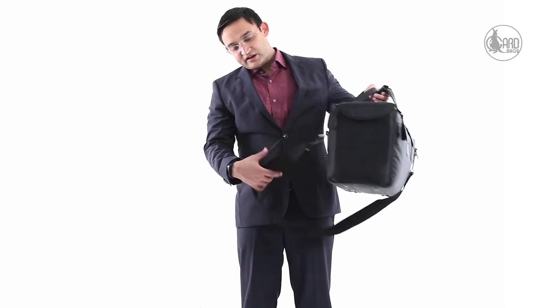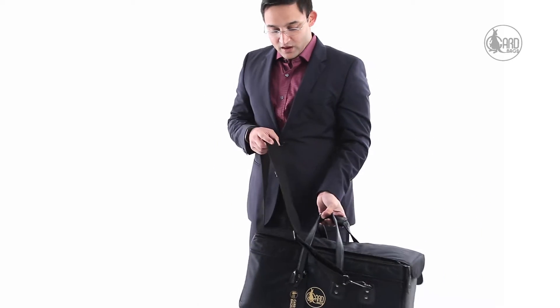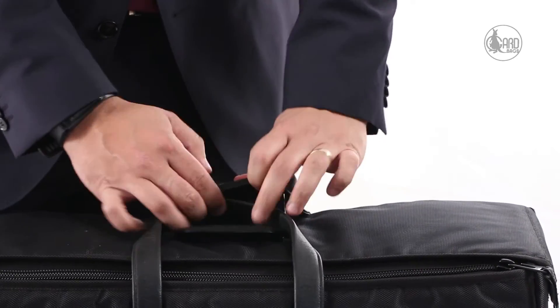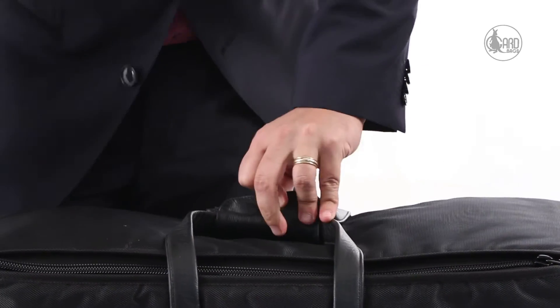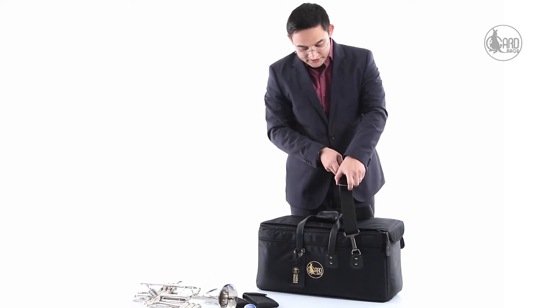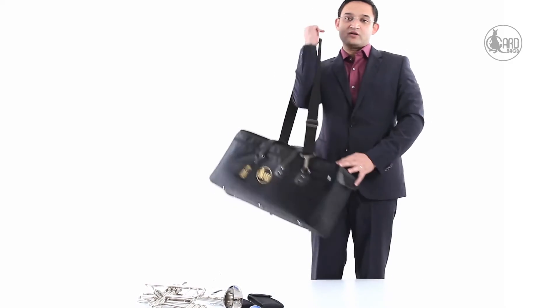The bag comes with a standard shoulder strap, in case you need to carry it. It is heavy. Of course, you can always adjust the shoulder straps and make them a little longer. It's easy to slim it down for yourself, and it's quite sturdy too.